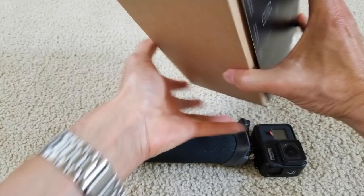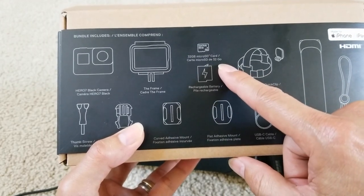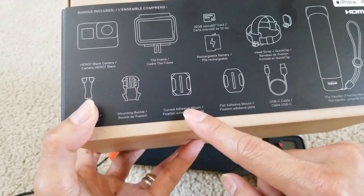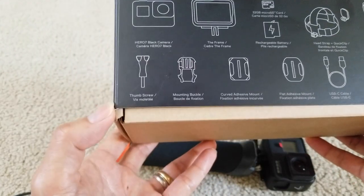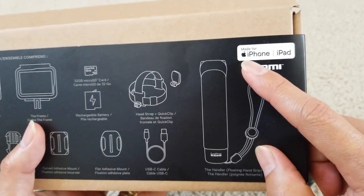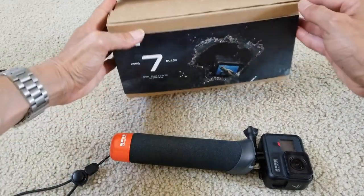The special package that comes with this one includes the frame, the handler, and the head strap. It also comes with a 32 gigabyte micro SD card, a rechargeable battery, a USB Type-C charging cable, a flat adhesive mount, a curved adhesive mount, a mounting buckle, a thumb screw, and the GoPro 7 Black edition itself. It says made for iPhone and iPads, so this is probably easier to use with the iOS system.